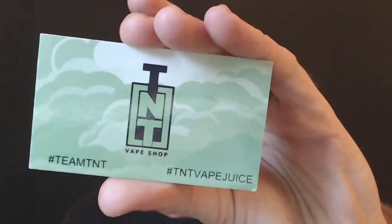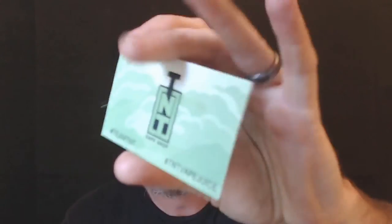We've got the card right here — TNT Vape Juice. On the back it has the address, the phone number, and where you guys can find them. Look them up, guys — definitely look them up if you're in the market for a good banana pudding with a hint of cake behind it.